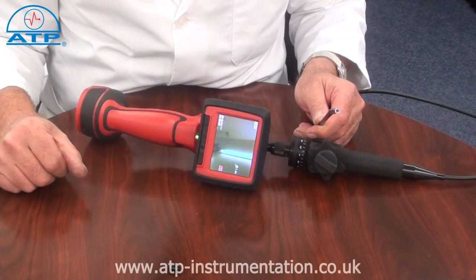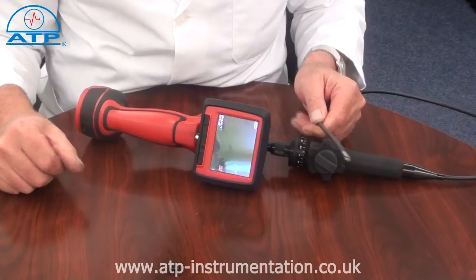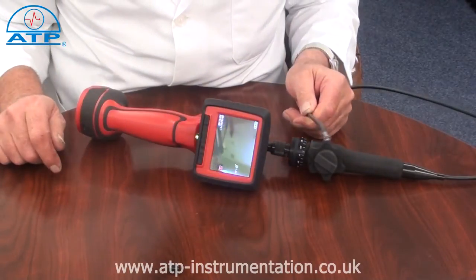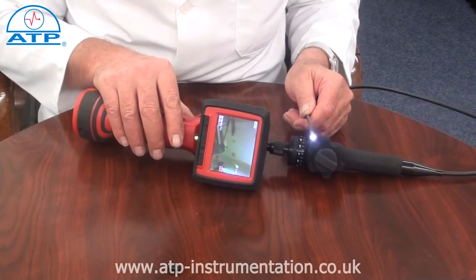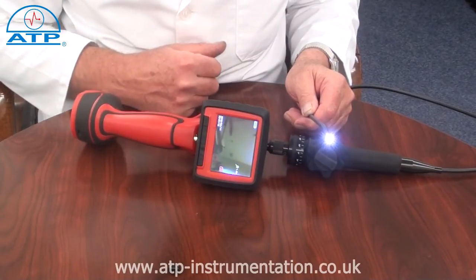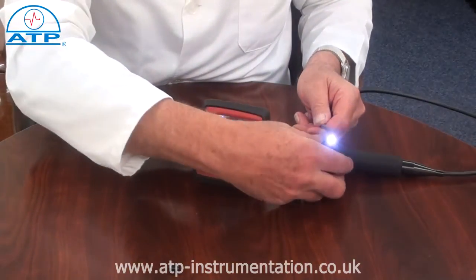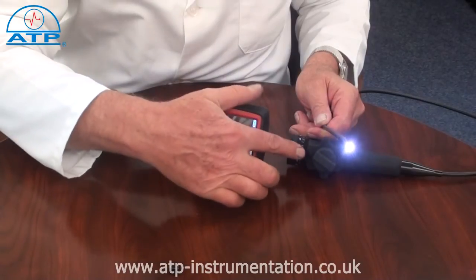It is designed to view hard to reach areas and capture still or video images. It is equipped with an IP67 waterproof 5.5mm diameter camera head that incorporates LED lights for dark or unlit environments. The flexible gooseneck is fully adjustable through 270 degrees, controlled from the main unit.